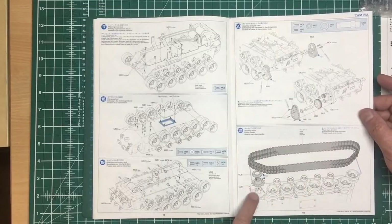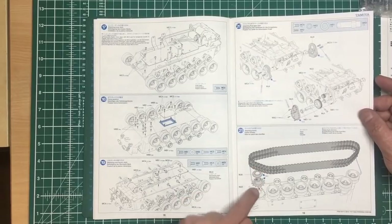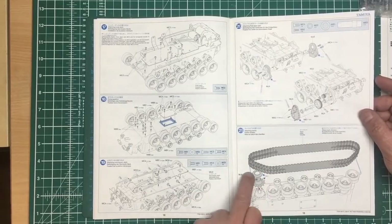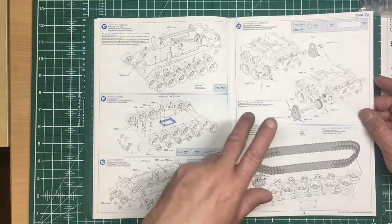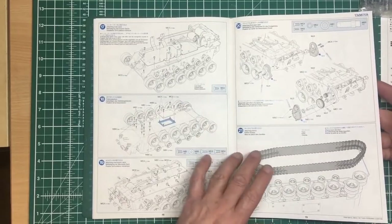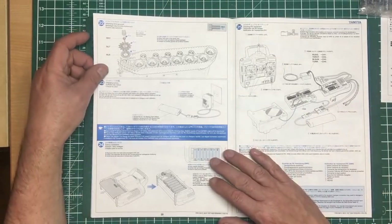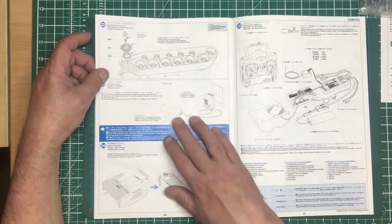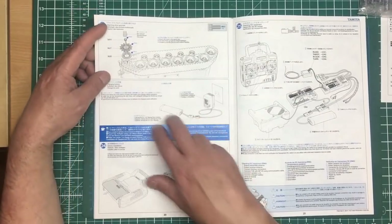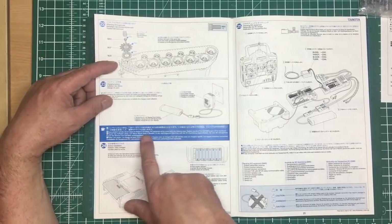Then we're adding our tracks and metal sprockets. Don't use any really good metal primers on here, especially on the end of the sprockets, because as the paint wears off it will expose metal underneath and, although not strictly the correct colour, it will look quite realistic. Add the sprockets, then go charge your battery — it takes about four hours.